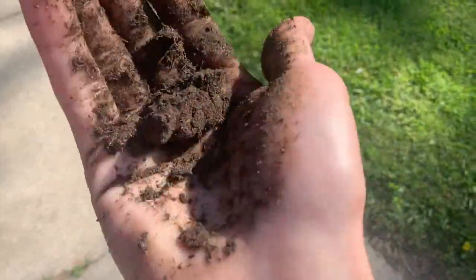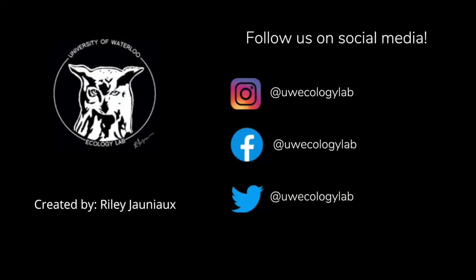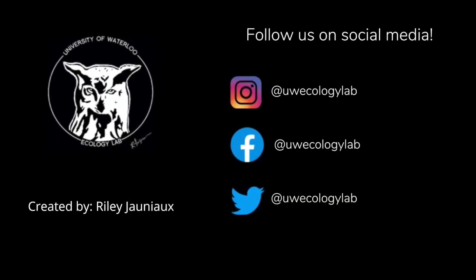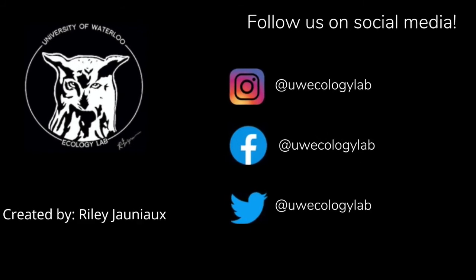Because this soil is so sandy, the ribbon test does not apply. To further understand the composition of this soil, a mason jar test could be done — we have a video on that as well. Thank you for watching this video on performing a soil texture field test.